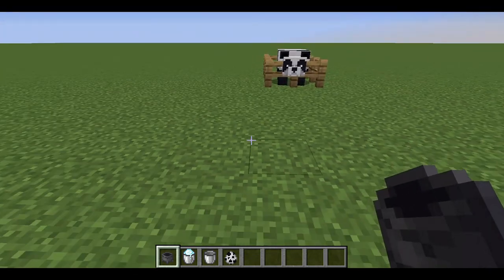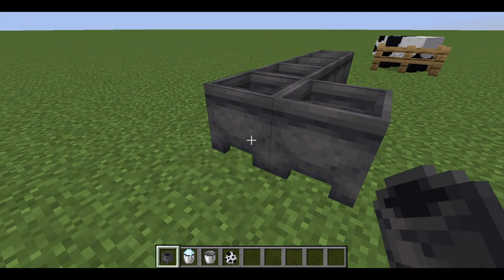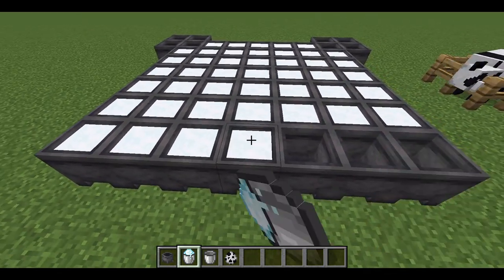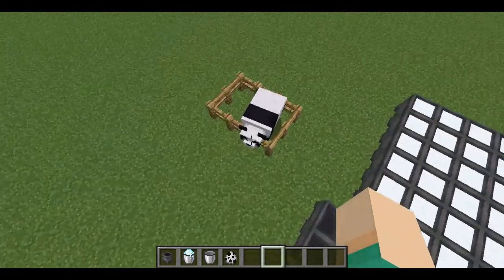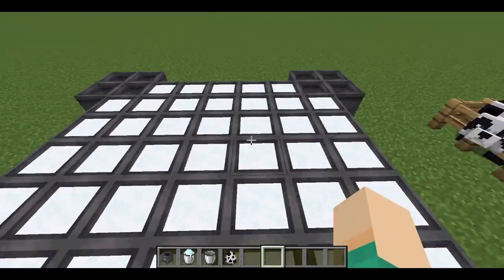I'm just going to start by laying out a nice square full of cauldrons. I have my cauldron square here, and I'm just filling in the last few cauldrons with the snow bucket. There we go. I think this should be our foundation for the panda face. It doesn't look like it right now because I haven't filled in the details.